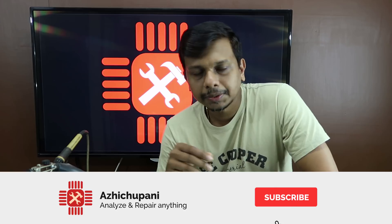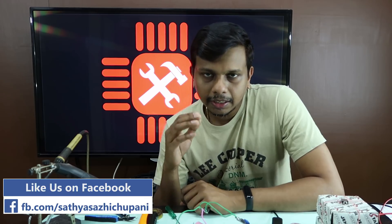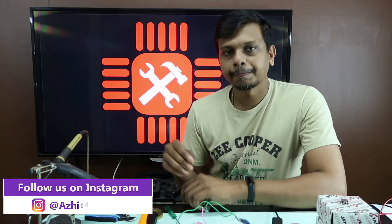If you are not subscribed to this channel, please subscribe. Click the bell icon so you will be notified of new videos. We will also post notifications on Instagram and Facebook. I will see you in the next video. Bye!